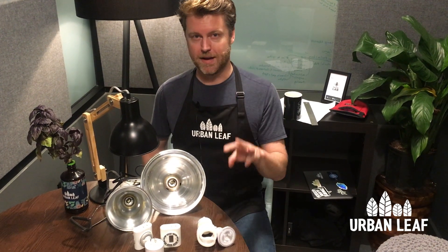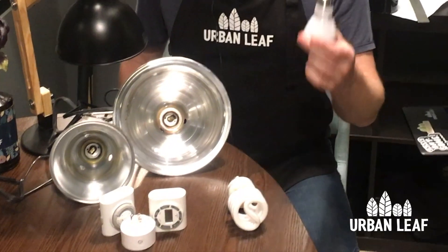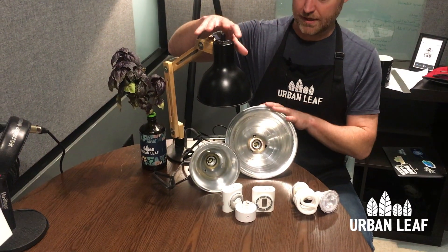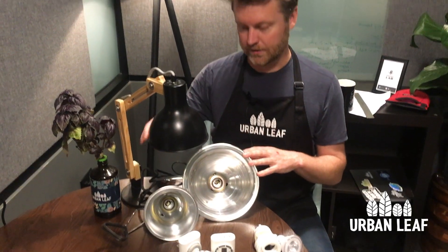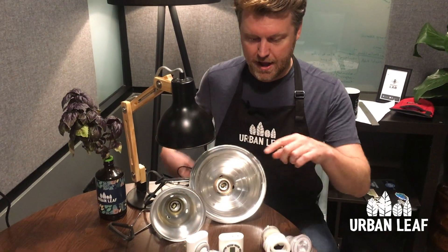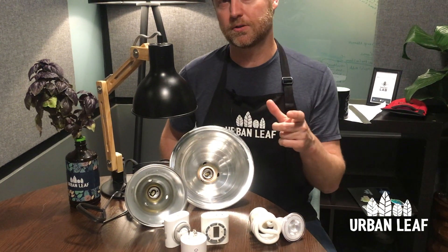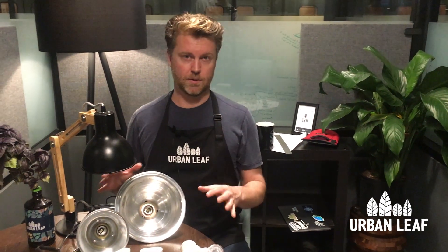There are basically three main components that you're going to need. The first one is a plant-specific bulb — I've got a couple of examples here. You're also going to need some sort of lamp to hold the globe in place, and finally you'll probably want a timer which turns the light on and off at regular times each day. Let's get into each of these in a little bit more detail.